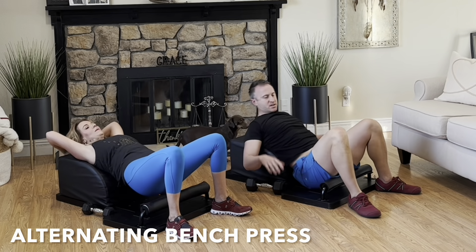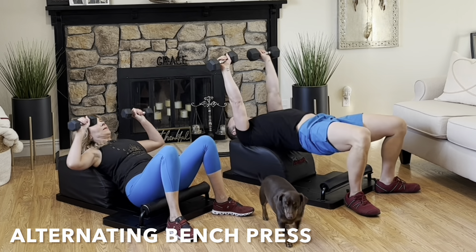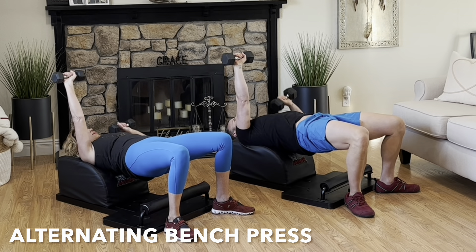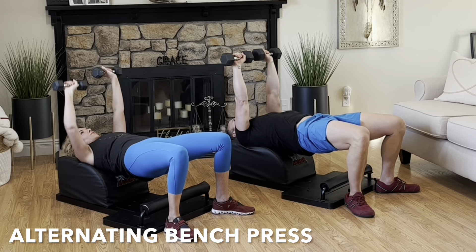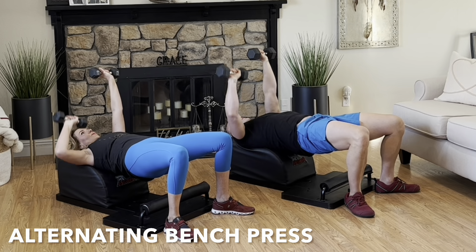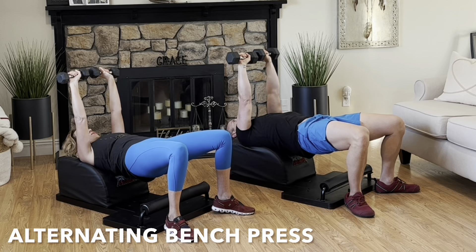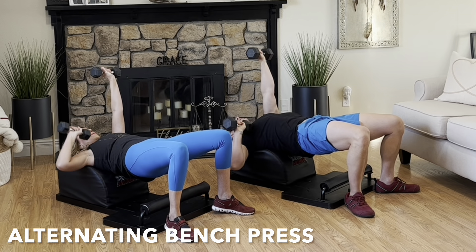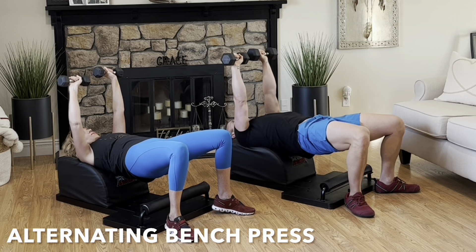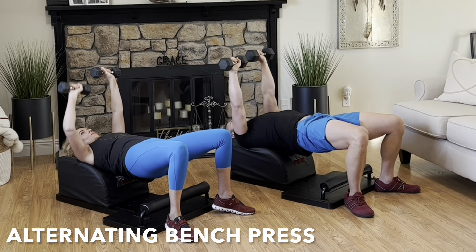Set your hips down and grab the weights. Let's move into an alternating bench press. Lean back, support your head, neck, and shoulders. Lift the hips high, squeeze the glutes tight. Start with both arms extended up above the body. Inhale, lower one arm with control. Exhale, engage the pectoral muscle, fully extend your arm to meet the other. And then repeat — inhale down, lower the other arm, exhale, engage the pectoral muscle, fully extend. Alternating one side and then the other. Focus on the breath, focus on the movement, feel the pectoral muscles engage.